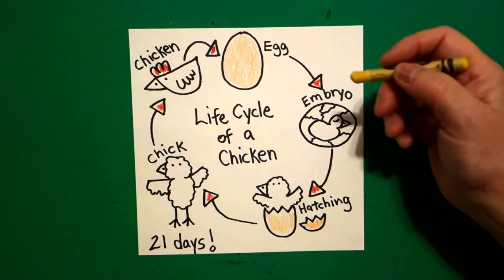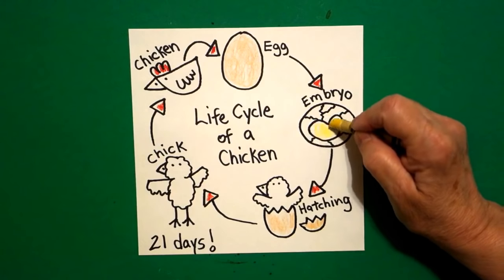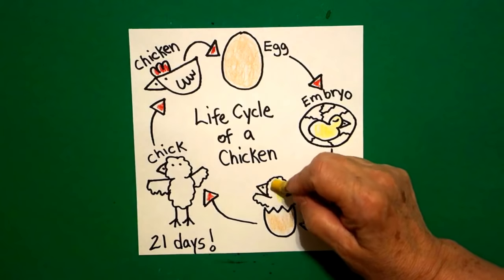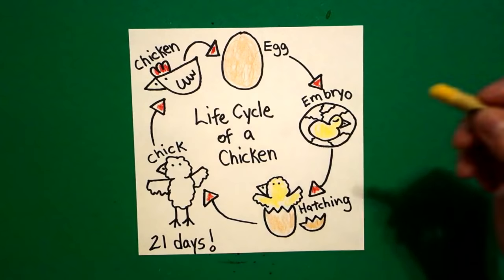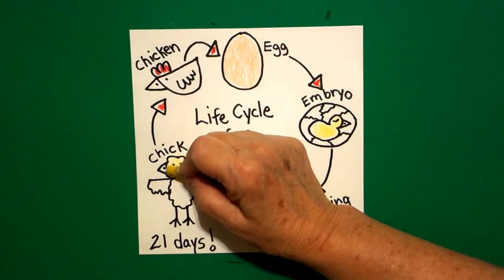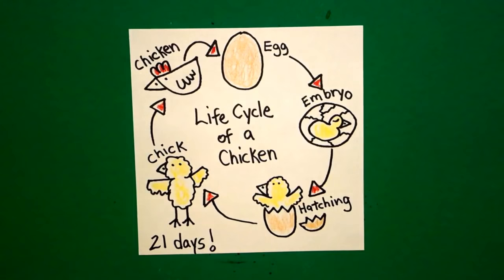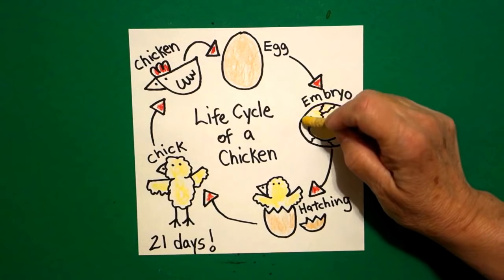Now I get out my yellow. My little chick in the embryo is still forming — this is going to be yellow. I'm going to color my chick once he's hatched — I'm going to make him yellow. And I'm going to color the big chick over here yellow. And I'm going to color the part around the embryo yellow as well.